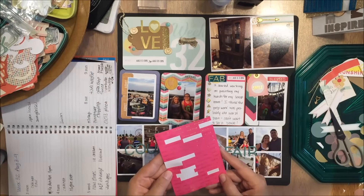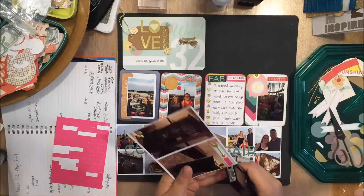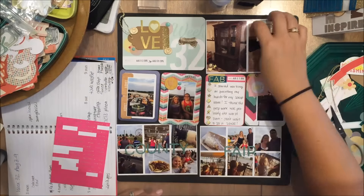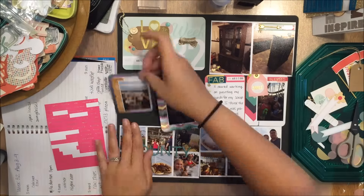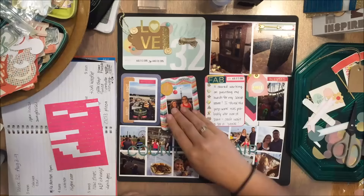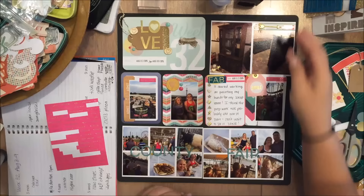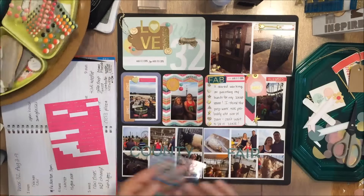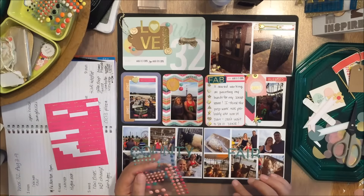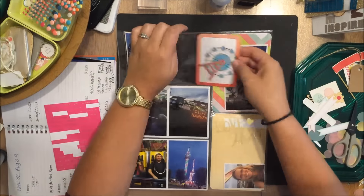I apologize for the glare — until I get set up in my scrap room I don't have a lot of options with the lighting when scrapping at night and recording these videos. My overhead light is on but my side light doesn't do enough. In my new scrap room I have track lighting so I can move them however I want, depending on whether I'm scrapping or recording. A couple more weeks and I should be good to go.